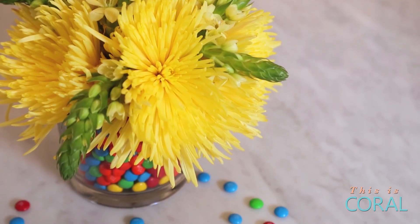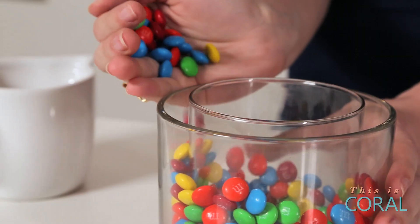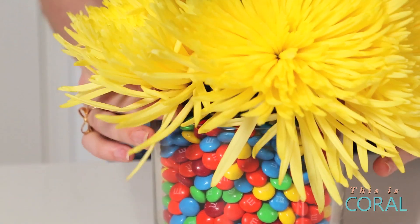For this next arrangement I went super fun and used M&Ms as my vase filler. Just remember to buy a little bit extra because you're sure to eat a couple on the way. I've paired this arrangement with some cheerful, vibrant yellow mums.